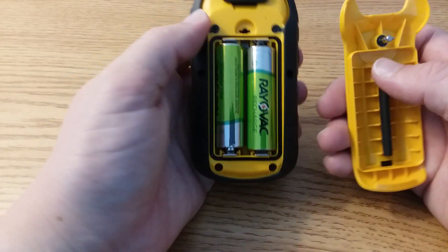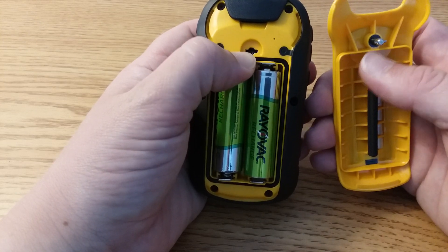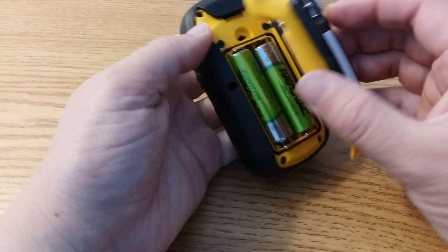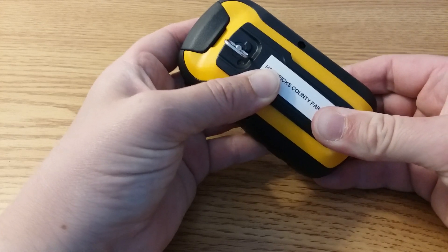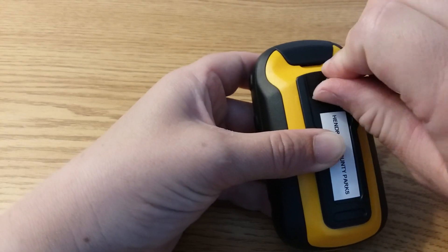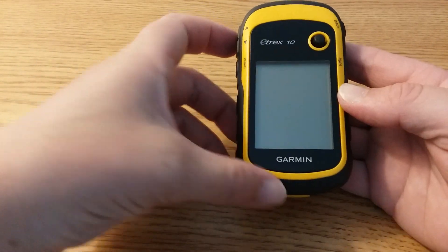To install the back of the battery case, line up the pin with the hole. Press the bottom part down and then turn the locking ring to the right. Now you're ready to use your GPS receiver.